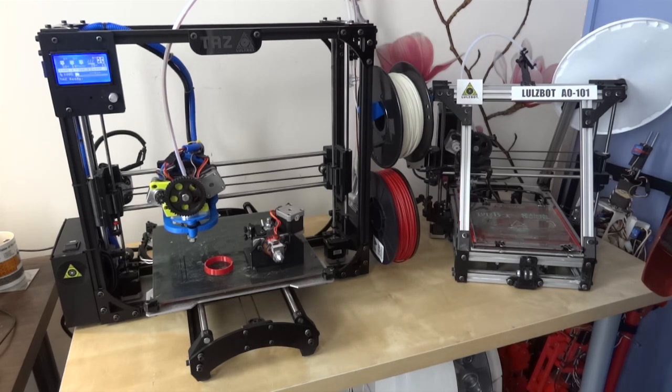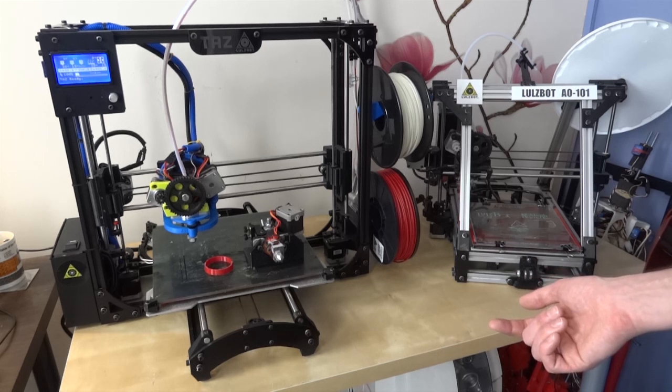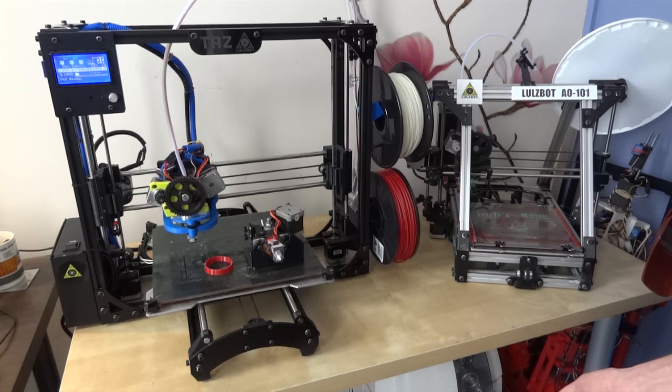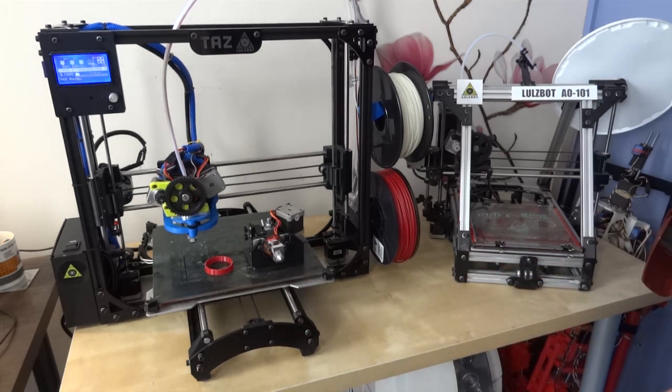Even though LulzBot are a US company, they actually do ship worldwide through various local depots. They ship out of London in the UK, which serves Europe as well. So this one basically arrived the next day — I didn't have to wait for international shipping, worry about it getting broken in transit, or pay duty. That's one of the reasons I bought a LulzBot printer in the first place: it's very easy to buy one in the UK, and it comes pre-assembled with a warranty and works straight out of the box.